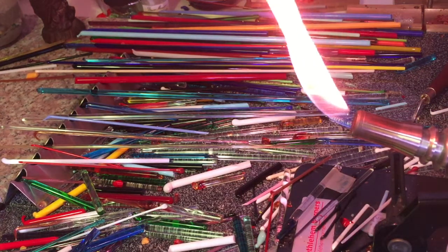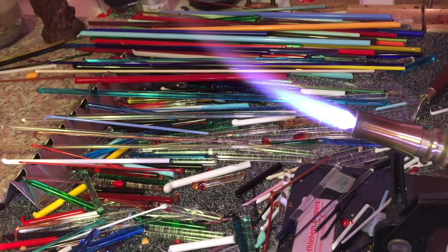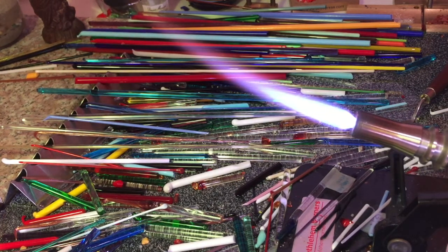There's a propane and oxygen flame, so I'm just going to add in the oxygen now, and then you just want to sort it out so it's just the right amount of heat. There we go.